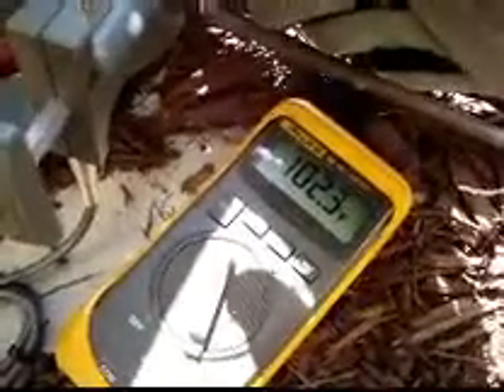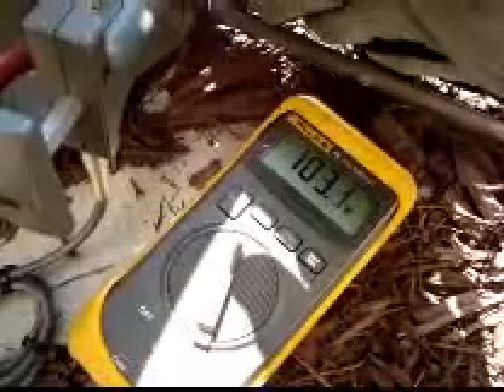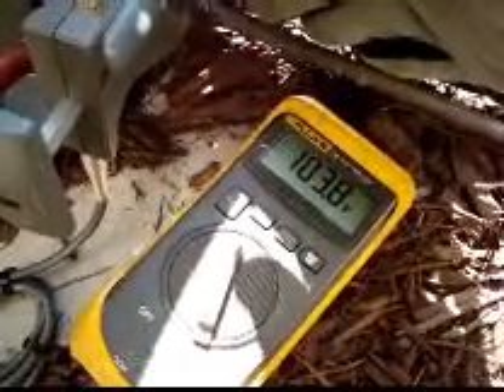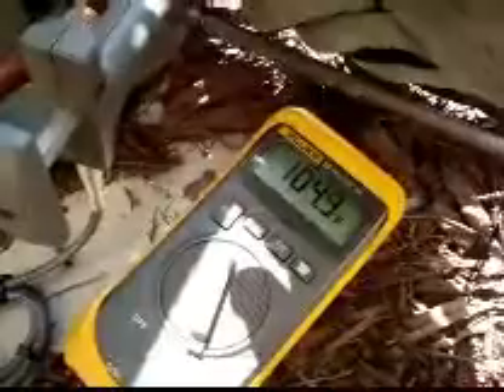And just about zero subcooling. It's a TXV in the air handler and I double checked to make sure. So it's like it's an overfeeding metering device if it was a piston. Expansion valves don't normally fail open, so I'm gonna have to take a look and see if I can figure out what's going on here.